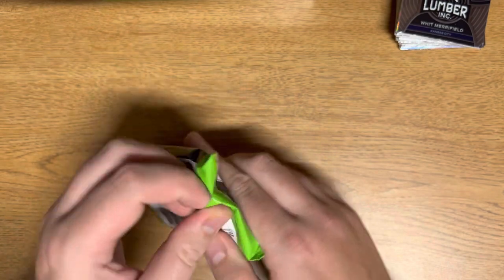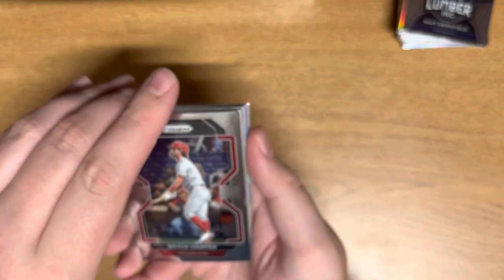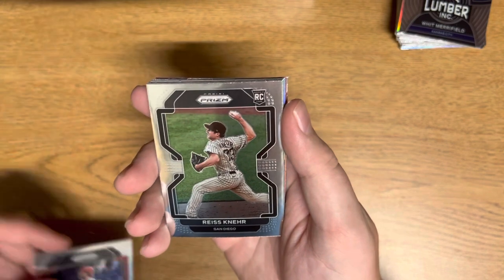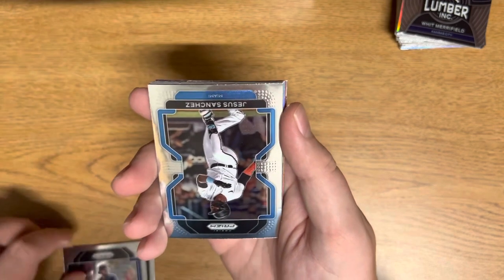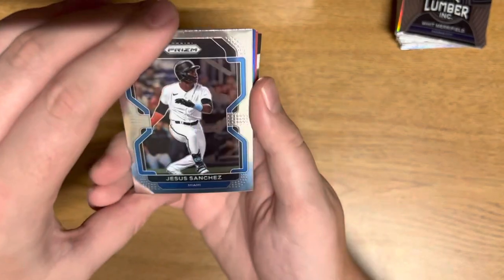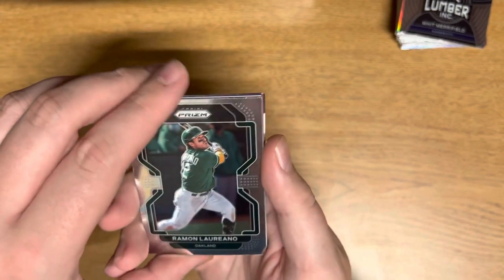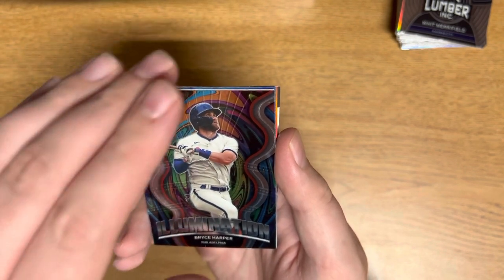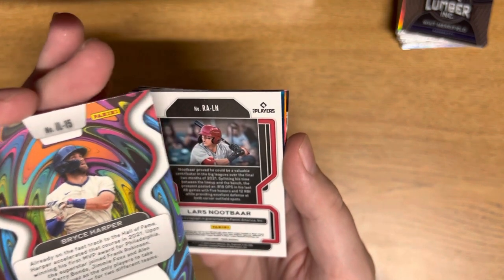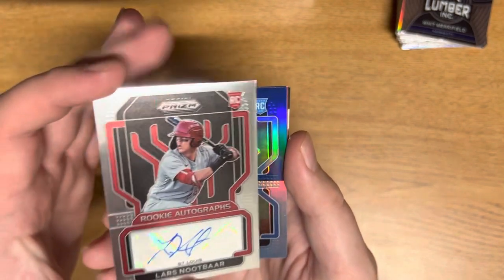Alright, next pack here. Bryce Harper, Reese Kinner — I don't know if that's how you say that — Ian Anderson, Jesus Sanchez, Jesse Winker, Raymond Loreno. Illumination — whoa, this looks awesome — another Bryce Harper Illumination. We're getting a lot of Bryce Harpers. And this must be our next autograph — Lars Nootbaar for St. Louis. If Lars Nootbaar is pretty good, let me know.